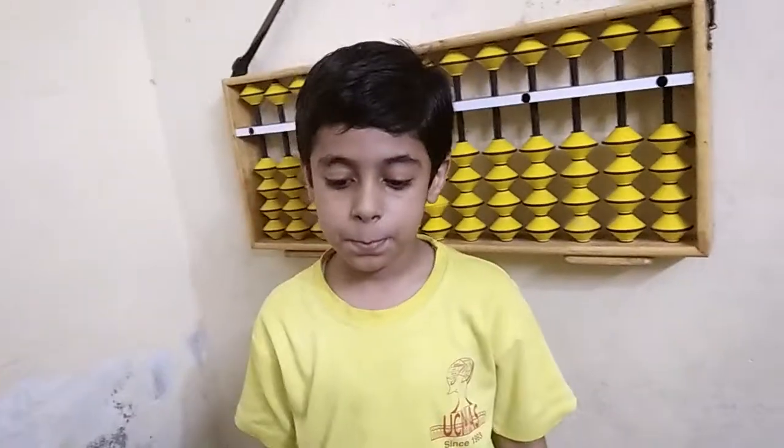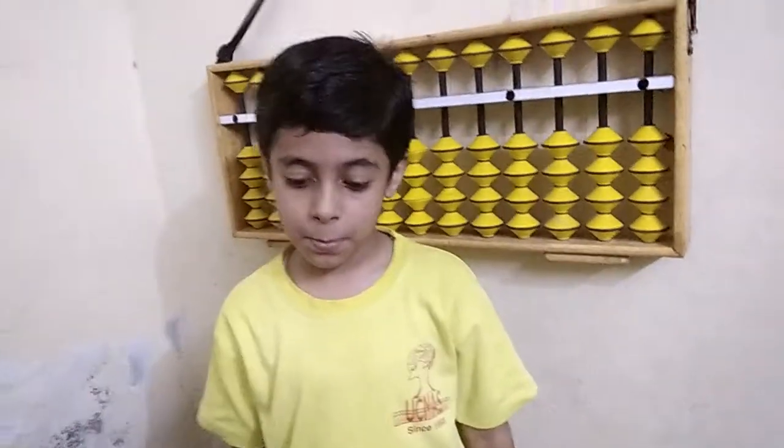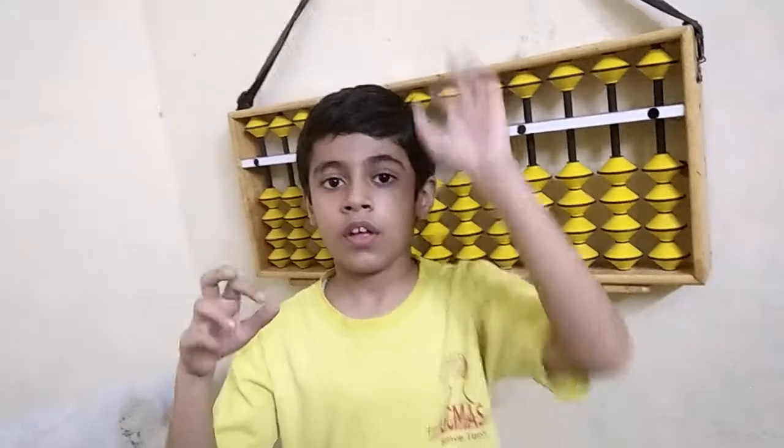Very good. Next: 2-digit, 5 rows: 91, minus 67, 50, 86, minus 25.